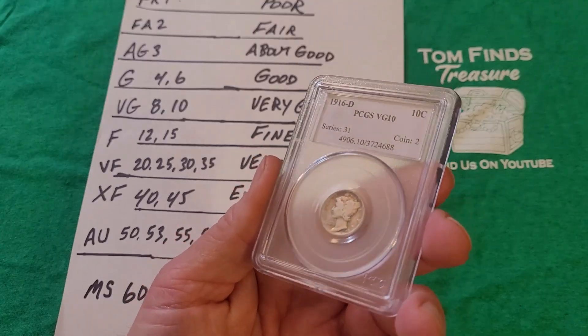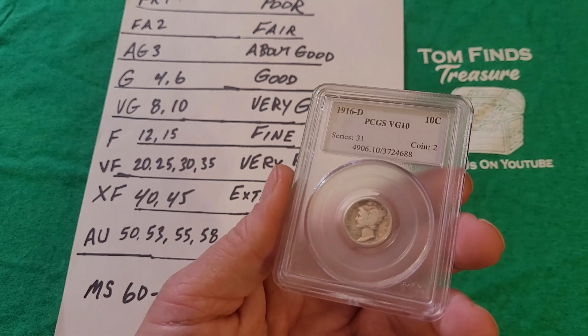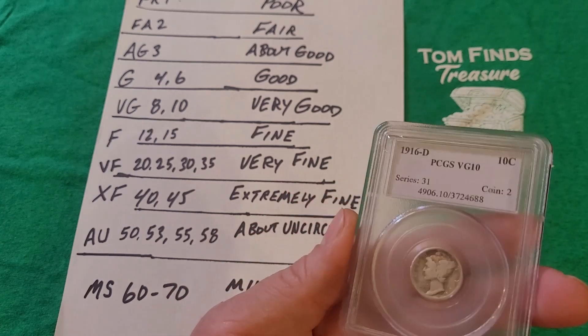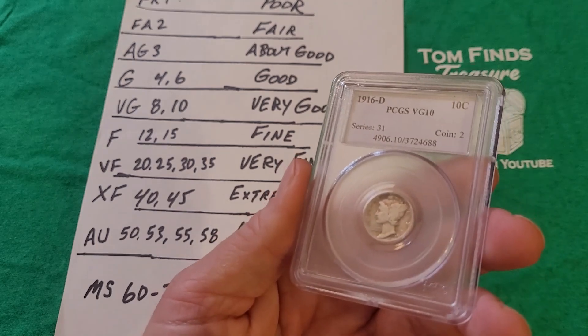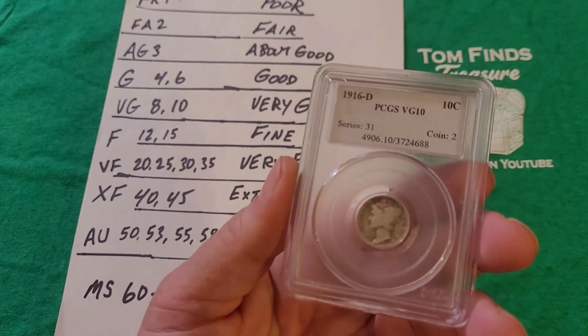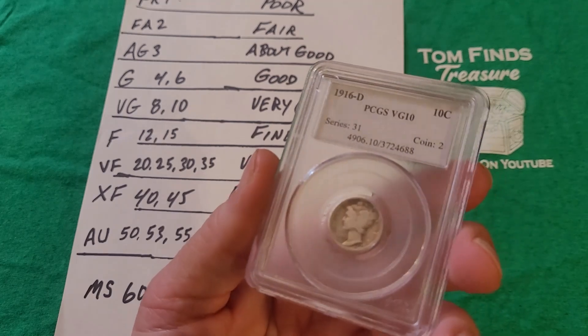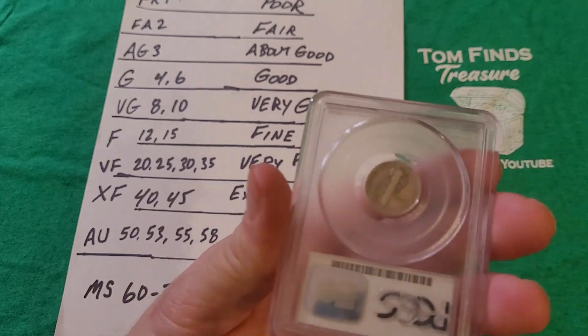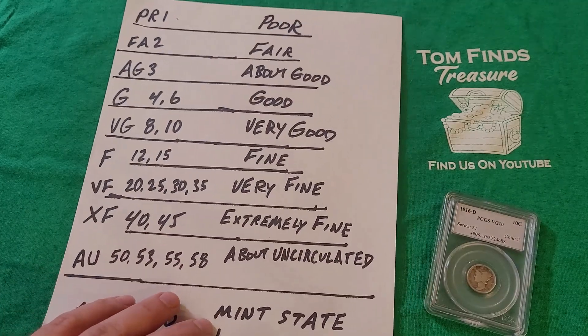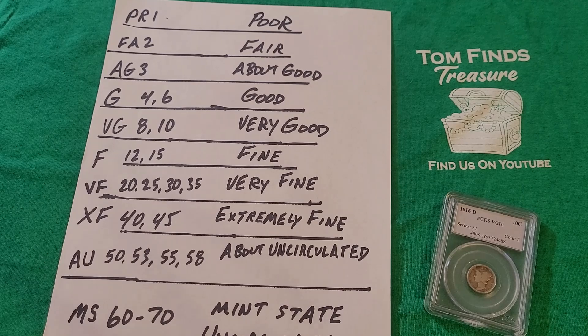I'm pleased with this grade. I bought it already slabbed — it's not like I sent it off to be graded myself. My intent was to buy gold, but I got this instead, and I'm very pleased. It will definitely go in the safe deposit box for safekeeping. Do any of you guys have a 1916-D? How did you get it, and what's your grade? Let me know in the comments. This is a bucket list coin — now checked off. Hope you enjoyed it and found it educational. Hit the thumbs up, drop a comment, subscribe if you're new, and we'll see you at the next one!